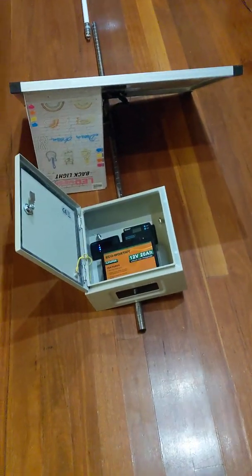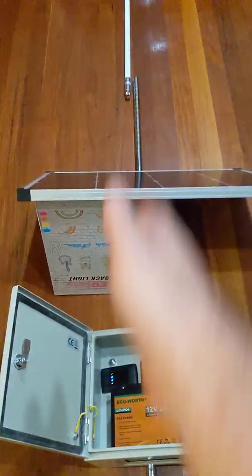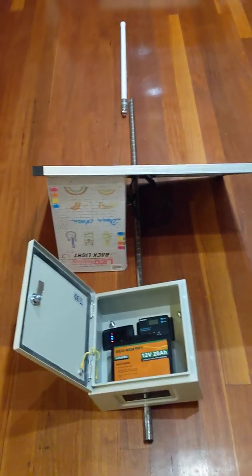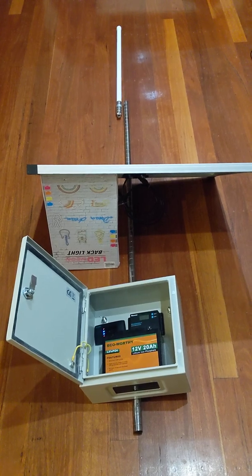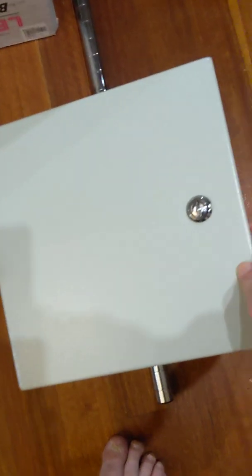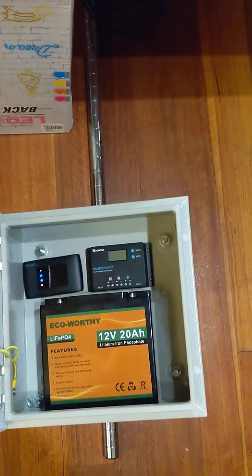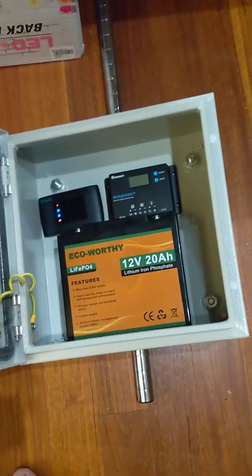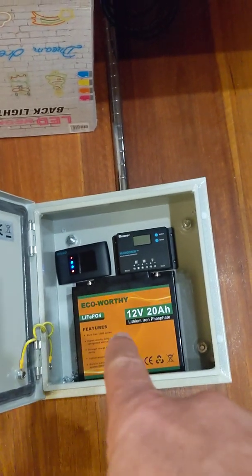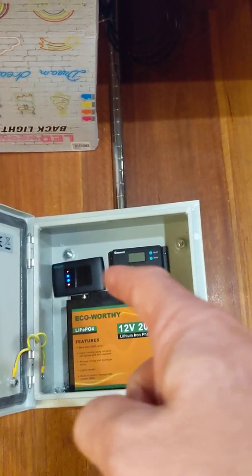This is just in principle — there are obviously still bits missing like the miner. The system is obviously going to be mounted on a mast; I'm looking at approximately a 2 to 3 metre mast, which will be dependent upon specifics of the location. This box down here is a weatherproof junction box and it's also lockable. Inside there is a lithium-ion battery, a solar controller, and the 4G Wi-Fi.